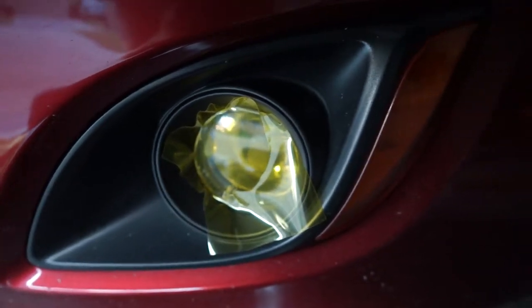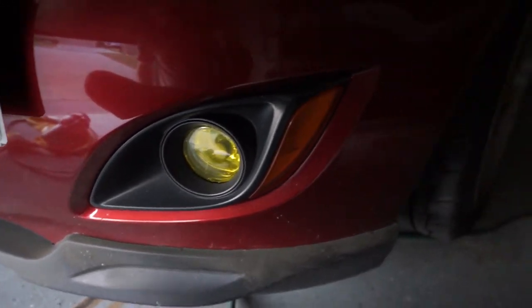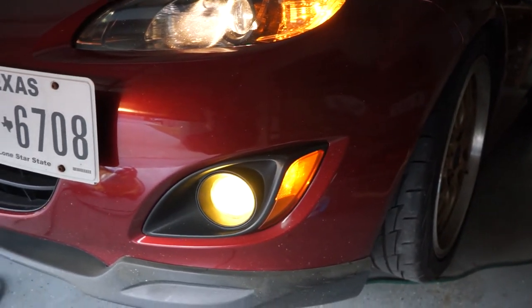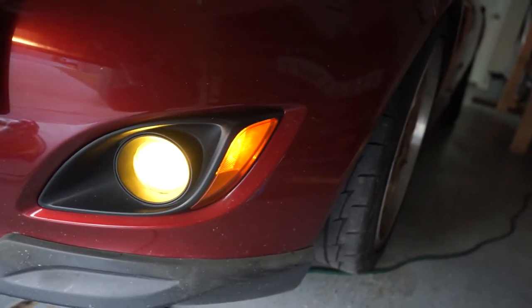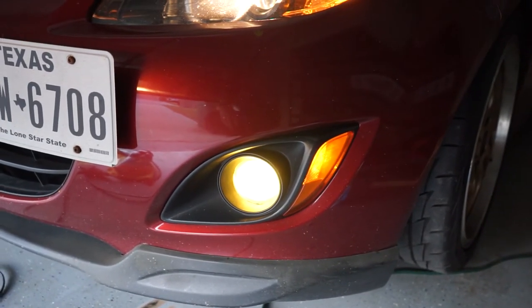I'm going to finish this up and I'll get back to you. That is not bad. I'm liking that. I'm going to see if the light output is any different. Yeah, it's yellow alright, that's for sure. Definitely tell the difference. I am going to redo that first one the way I did this one and I'll show you after we're done.